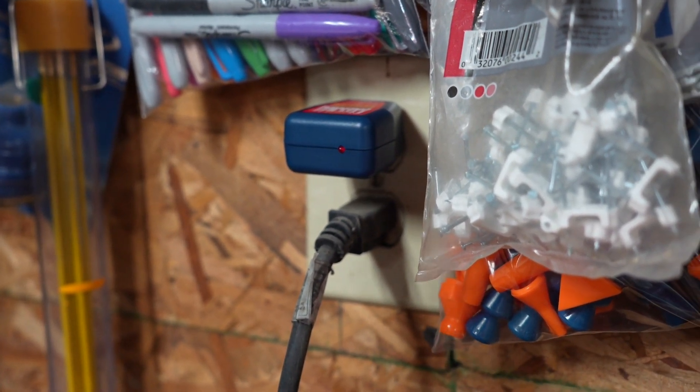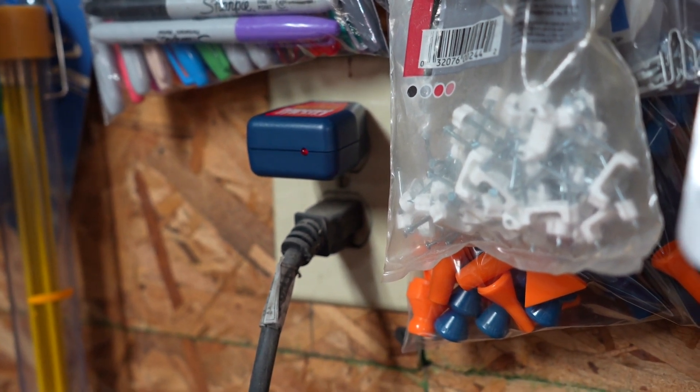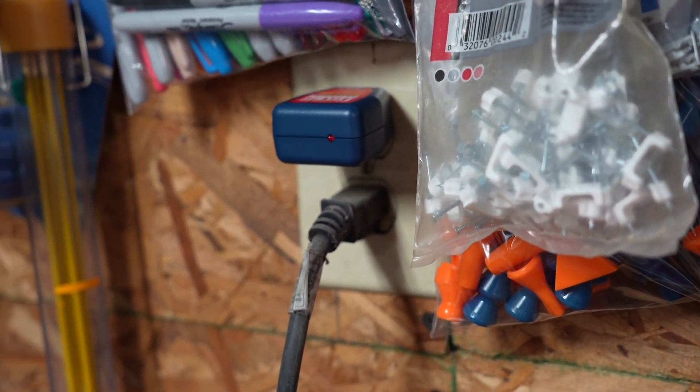If you're going to work on the outlet, you obviously want to test it and confirm there is no live power. But for demonstration purposes, we've pretty much proved that this tool works.